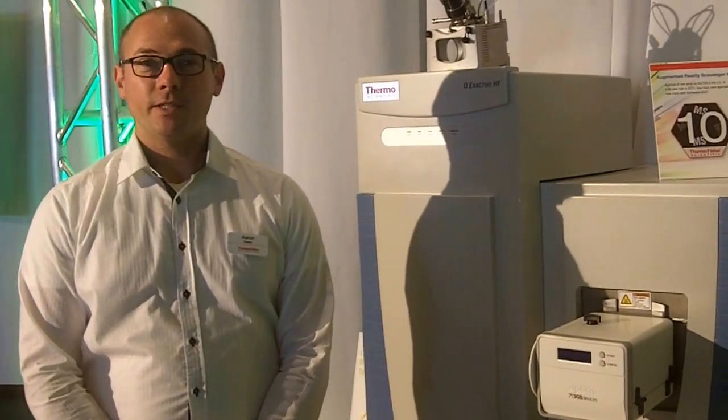Hello, my name is Aaron Bailey. I work in life science, mass spectrometry, biopharma marketing at Thermo Fisher Scientific.